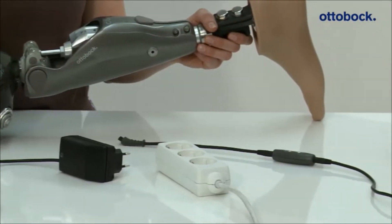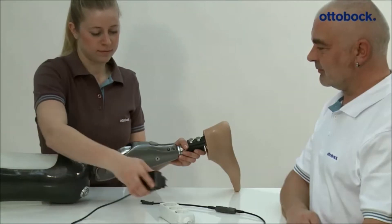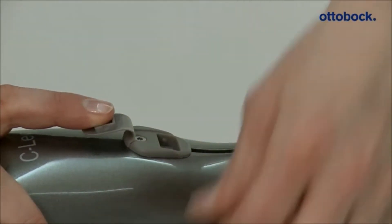After connecting the charger, the knee joint emits a beep signal and shortly after that a three times vibration signal. If there are no feedback signals, the joint is not charged. In this case, check if the charger was connected correctly.